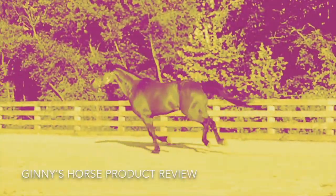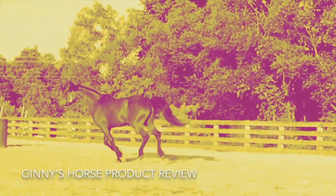Today I'm going to tell you my top five ways to keep your arthritic horse comfortable. What's up guys, it's Ginny with Ginny's Horse Product Review. I am on my back porch today, it's a little windy out here, but I got my mic on so we should be good.